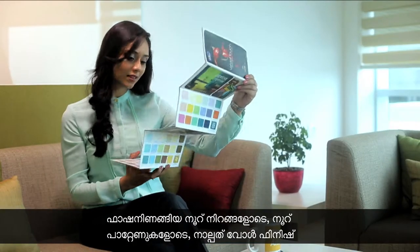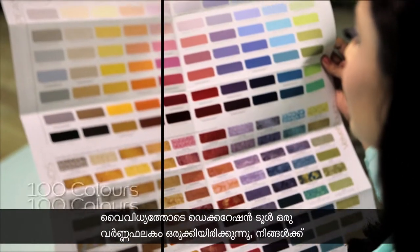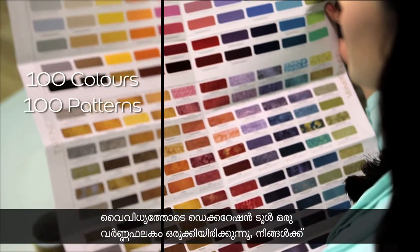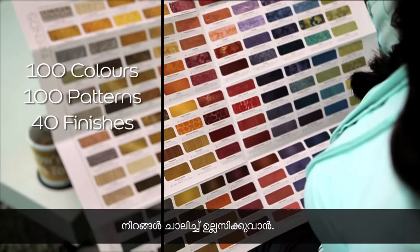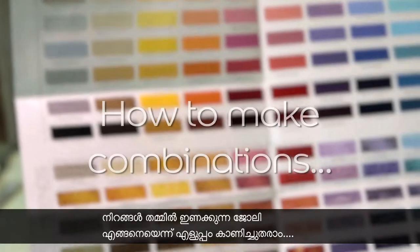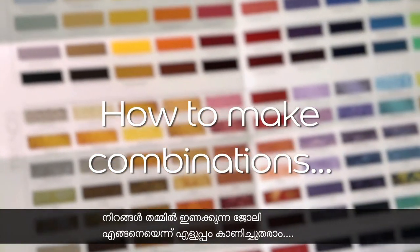The Decoration Tool brings together an open palette with 100 fashionable colours, 100 patterns and 40 options in wall finishes to play with. Using the tool is real simple. Here's a quick demonstration on how to make combinations.